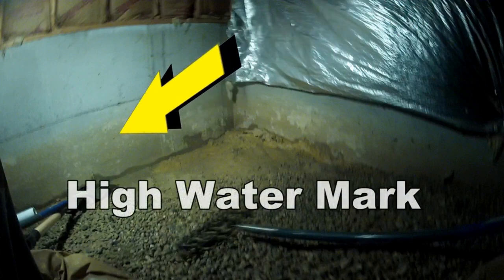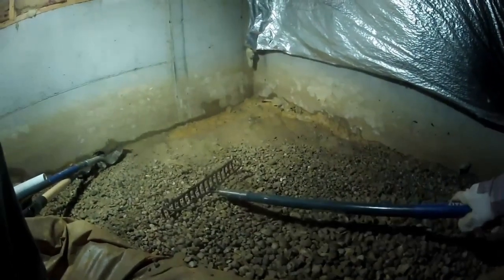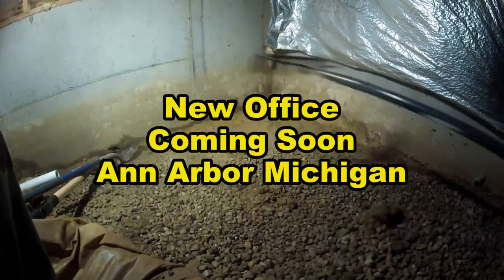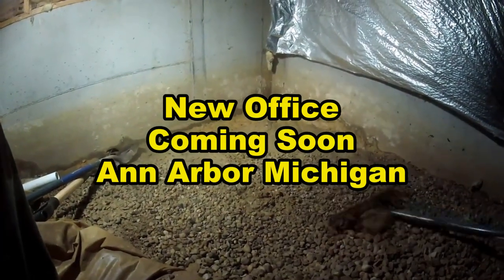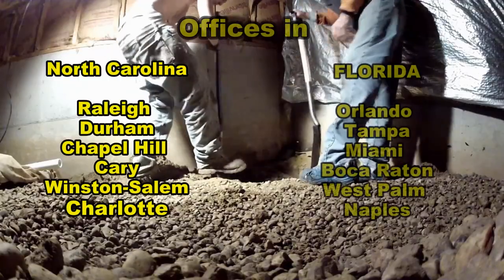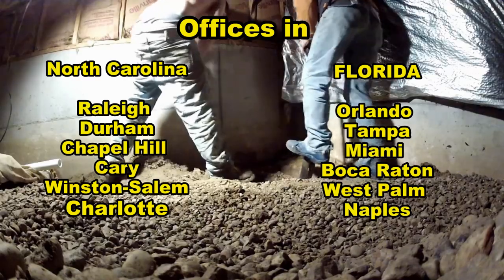Hey, good morning! Chuck here with Apple Drains. Today we're installing a sump pump down in a crawlspace with a poured wall foundation. You can see that high water mark along the crawlspace wall — water has been coming down into this corner and flooding. Since it can't escape, we need to put a pump down here to lift that water up and through the foundation wall to keep this area dry.